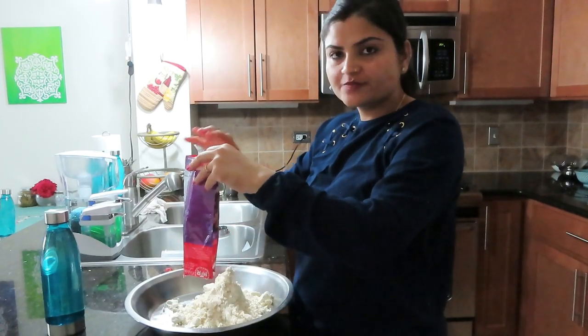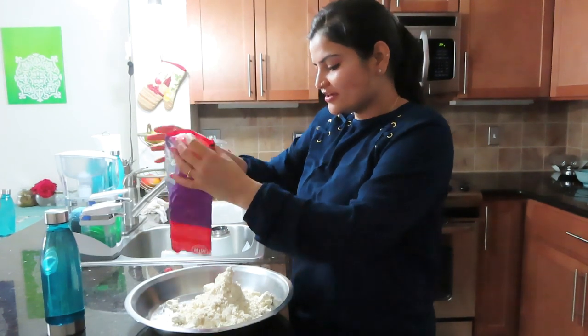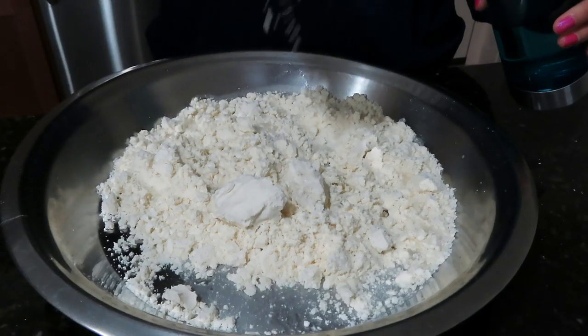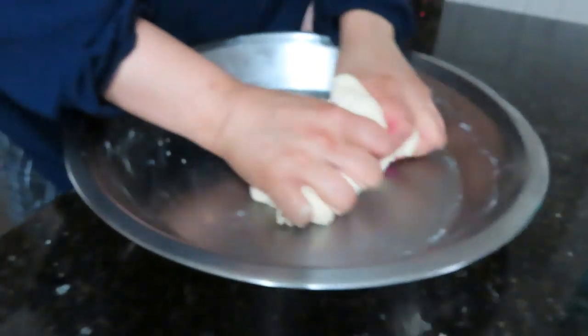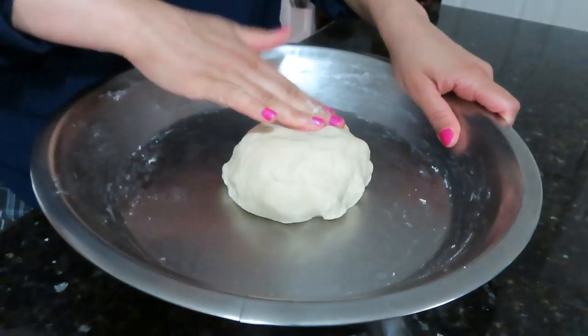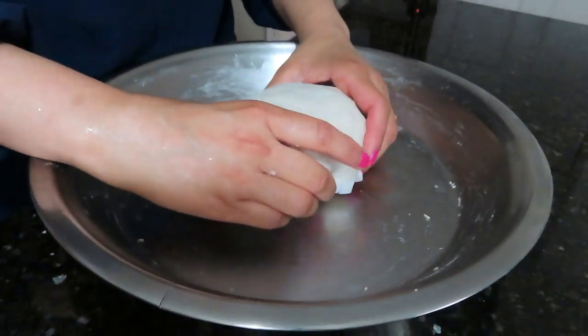So I am going to make the ghevars at home using a ready mix. The ghevars made at home are very yummy. I will mix the ready mix well for 5 to 6 minutes, and when it is ready, you can wrap it up with a damp kitchen towel and let it rest for 15 to 30 minutes to set.